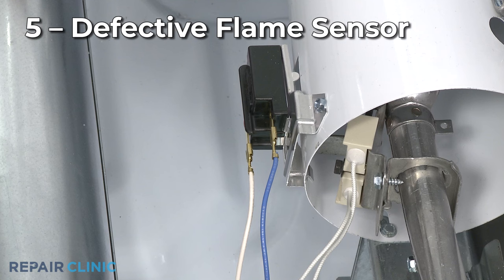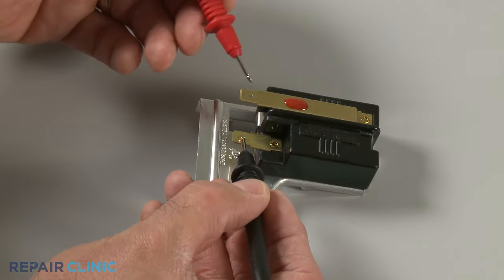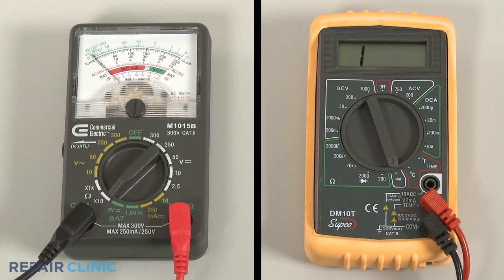The flame sensor detects the heat emitted by the flame. If the flame sensor isn't working, the dryer won't heat. You should test the sensor for continuity at room temperature to determine if the part is defective or not.